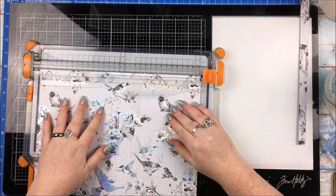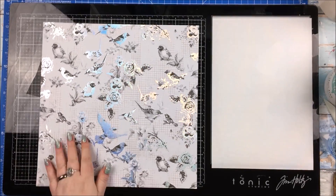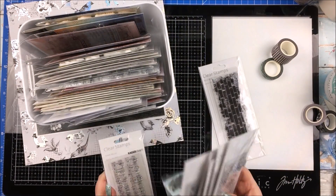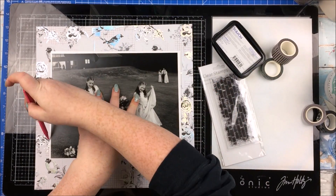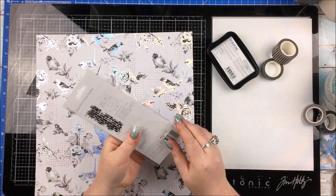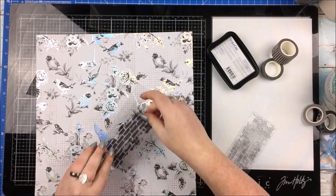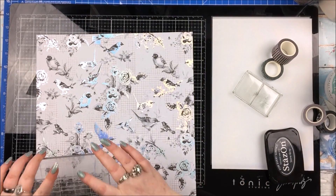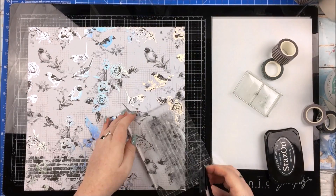I'm also setting myself a little bit of a challenge with this layout in that I am scrapbooking an enormous photo. My usual style is I quite like to scrapbook small-ish photos — I really don't like using standard sizes like 4x6. I find them too big and cumbersome. So using something as big as this was quite a challenge for me. I did measure it — it was something like 9.5x7-ish.